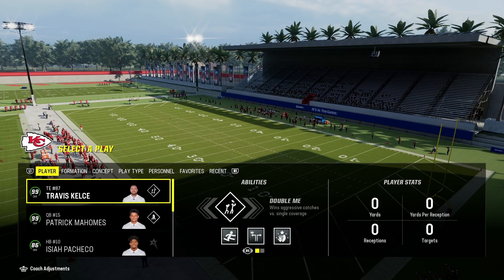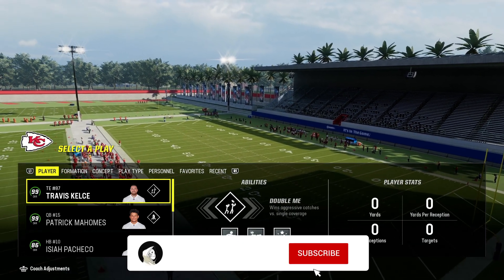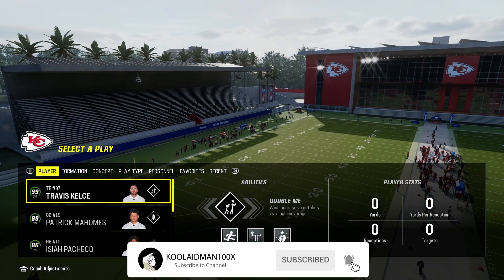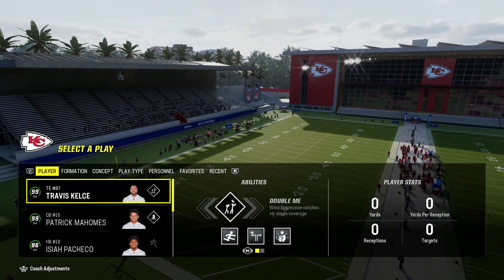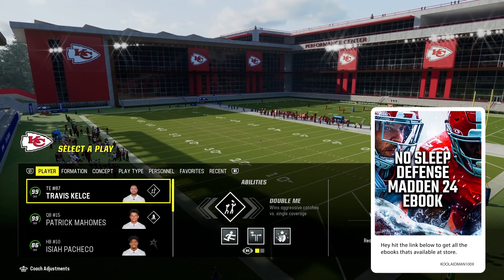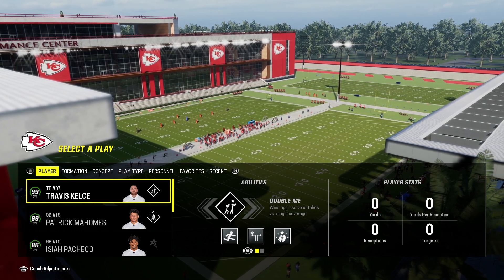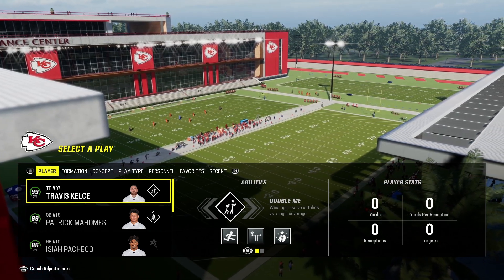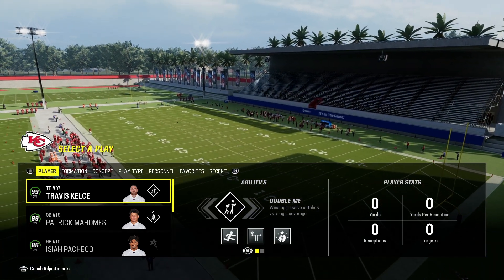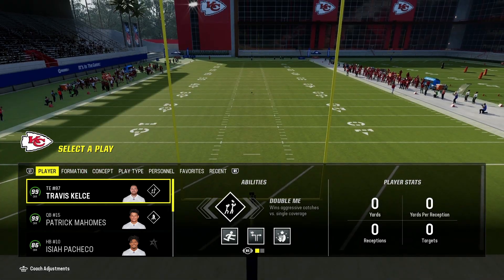What's up guys, it's your boy Kool-Aid Man 100x. Before we jump into the video, make sure you visit my website to get the No Sleep offense/defense and the RASY offense, available for two bucks — links in the description. Also go to my Flow page link in the description to stay up to date with my social media, YouTube channels, live streams, affiliate links, and clothing.